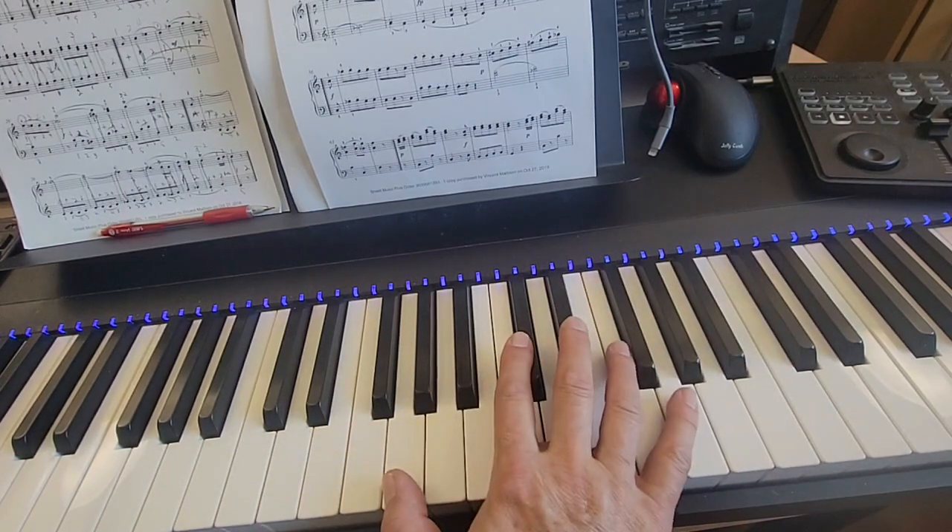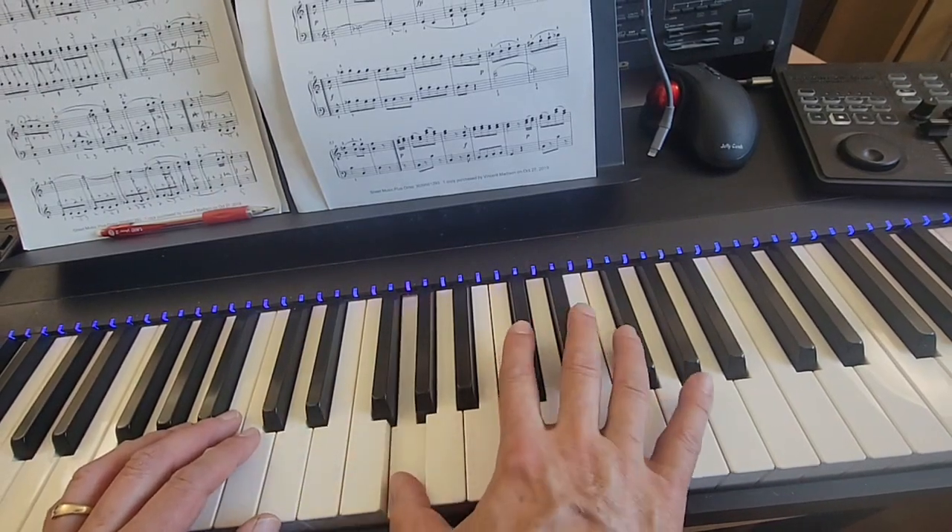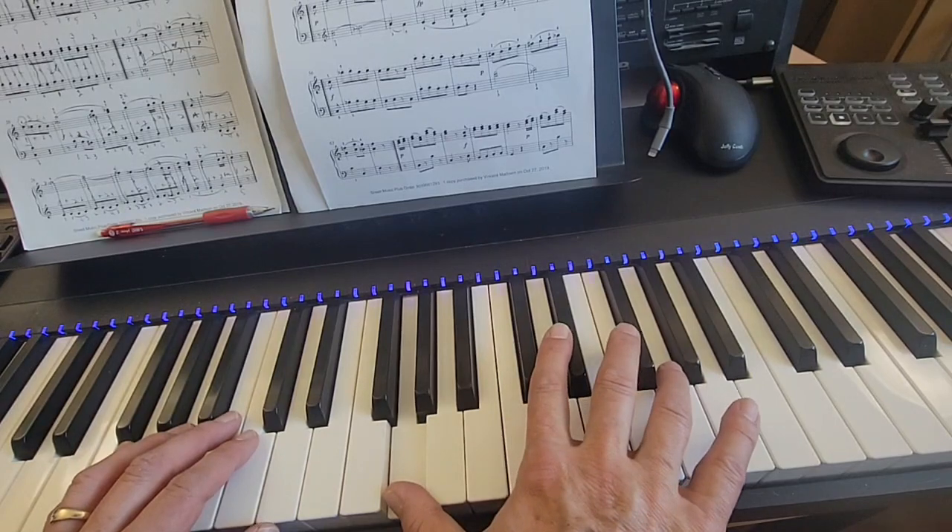Here we go again. This is the Rondo starting pick-up into bar 25. Hands together, no counting. Left hand on G, up an octave to right hand G.